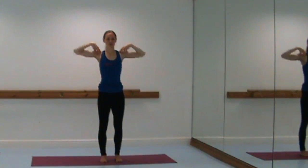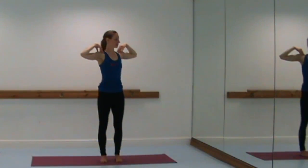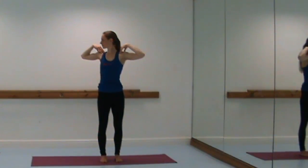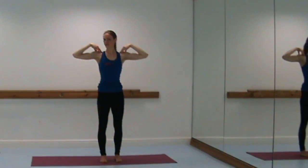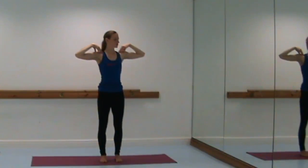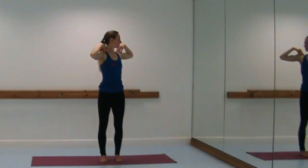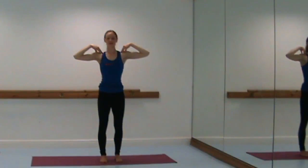Keep length through the spine and stay grounded through the feet. Breathe in, and as you breathe out turn the spine to the left. Breathe in back to center, and breathe out to the right — center and left. Engaging with our spine twist, starting to mobilize the spine and increase its flexibility.